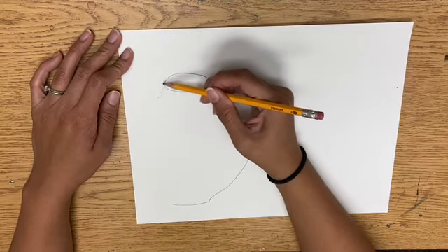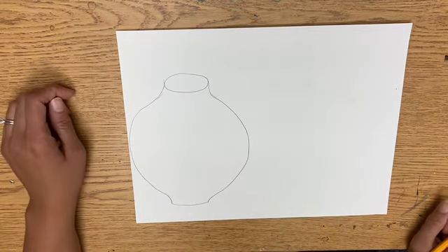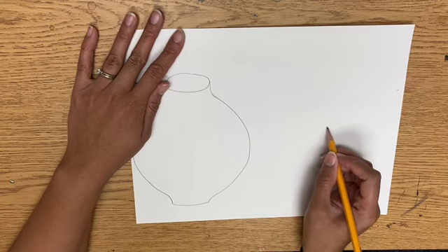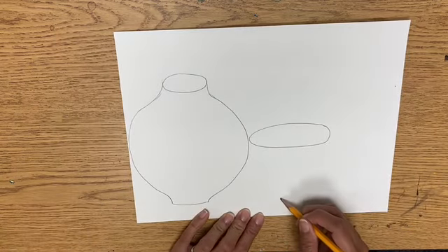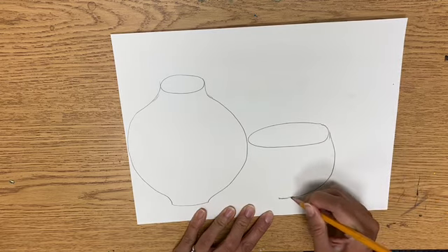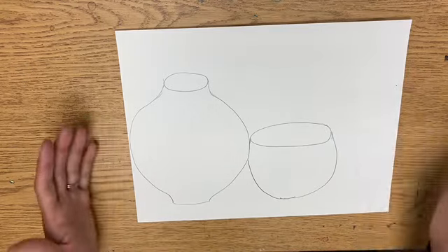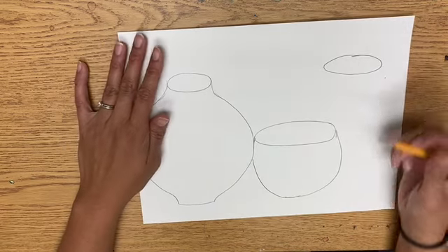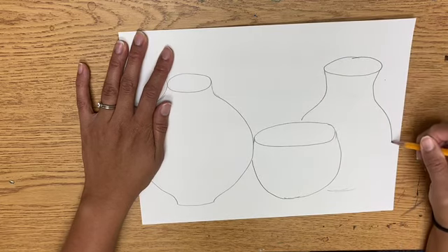If yours isn't shaped exactly like mine, that's okay — if you were making real pottery, they would all look a little different, and pottery can definitely be in many different shapes. The next one is going to be a lower kind of bowl, so draw an oval right next to the first one, leaving some room. Then make a slightly curved line on the bottom for a really wide bowl. I have room for one more — a tall one standing behind, going in and then really far out and down.